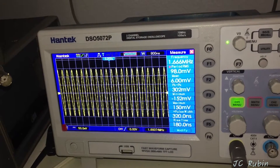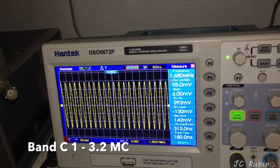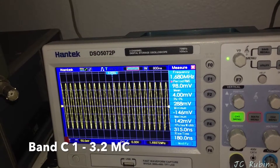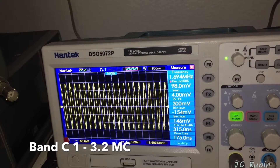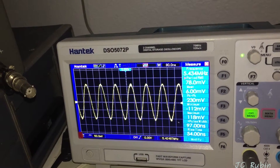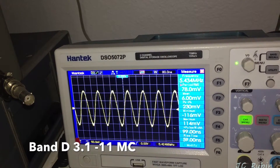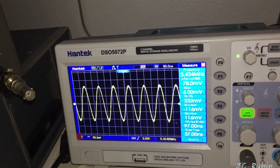Band C is 1 to 3.2 megacycles — we're looking at about 100 millivolts RMS or about 290 to 300 millivolts peak-to-peak. Band D is 3.1 to 11 megacycles — we're looking at 78 millivolts RMS or 230 millivolts peak-to-peak.